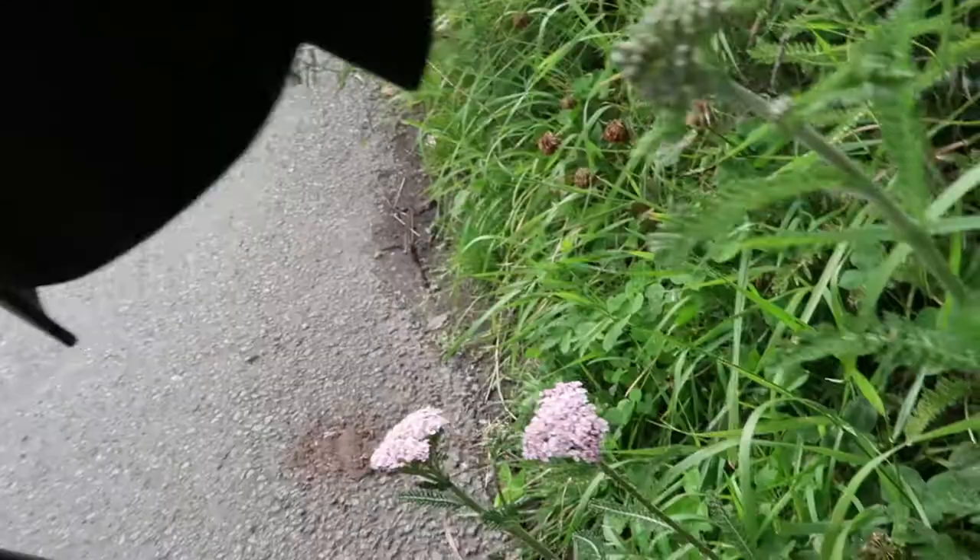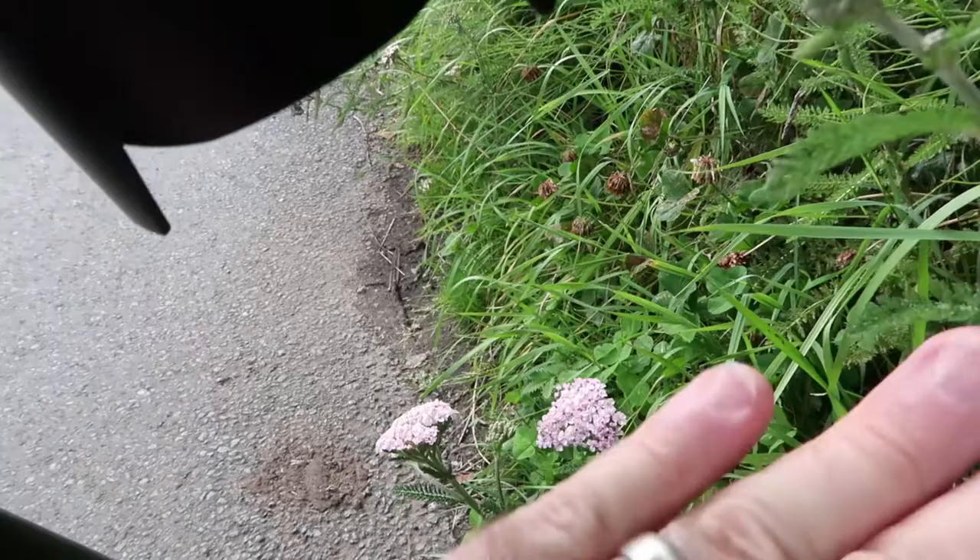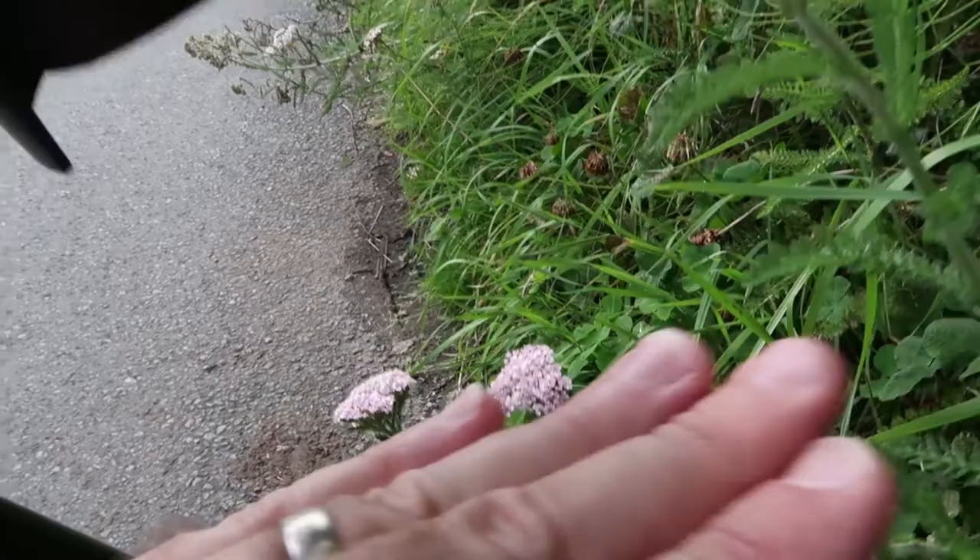One technique to help with the depth of field issue is to try and make sure the object is all in the same plane of focus. Basically, you want to get as much of the object as possible at the same distance from the lens. I've set up this shot of a flower and what I've tried to do is keep the majority of the flower in one plane, with the lens perpendicular to that plane, to maximise how many of the flowers are in focus.